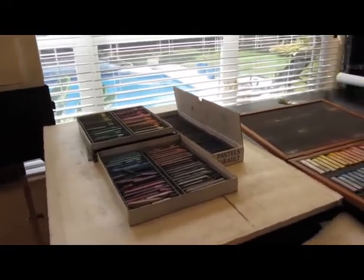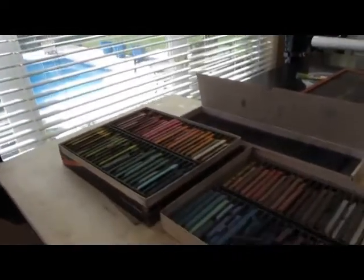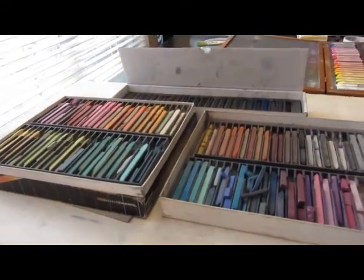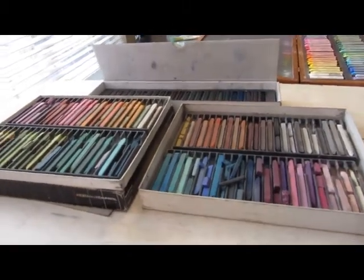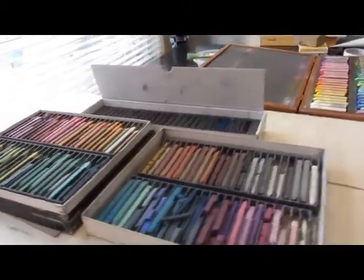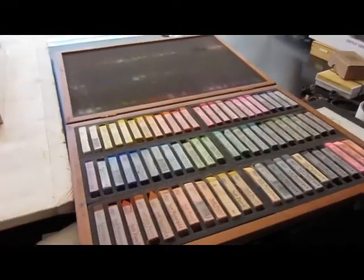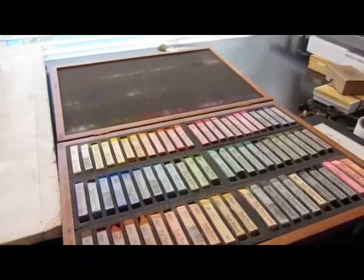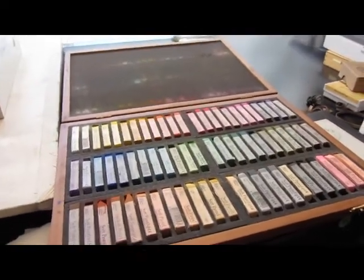I'm all set up here to do an underpainting. I've got my easel on top of my easel air equipment and my UART paper taped to the easel. For my underpaintings I usually use my hard pastels. I have here my full set of NuPastel hard pastels and I also have a set of Mungyo Gallery pastels which I like. They're not as hard as the NuPastels but they're quite nice and they have very bright colors.